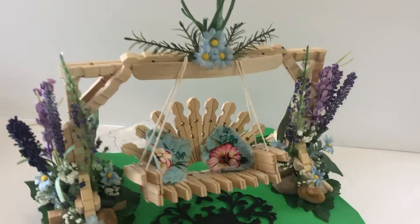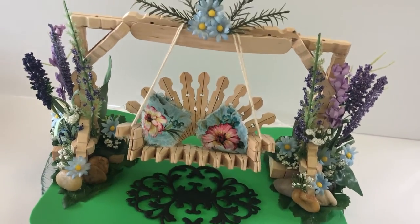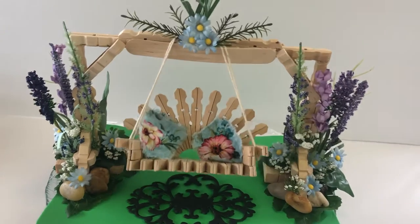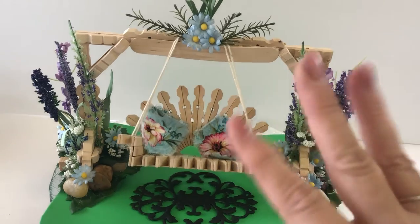I think it turned out really, really well — I really like it. I hope you enjoyed it; I think this is so cute. Anyway, have a wonderful day! Let me know in the comments below what you think. Bye bye!